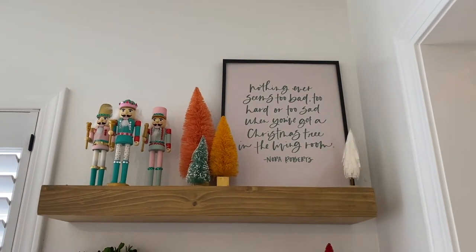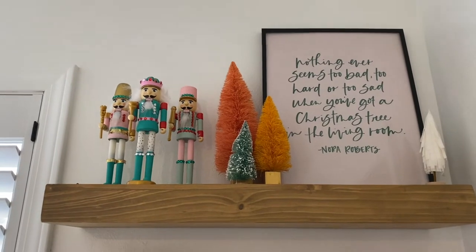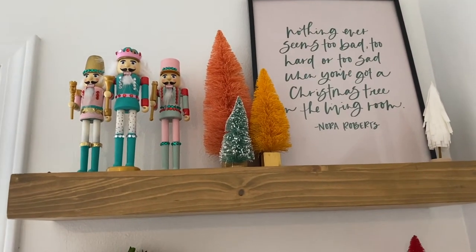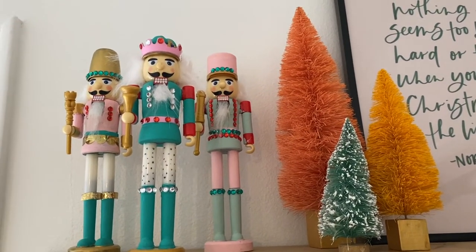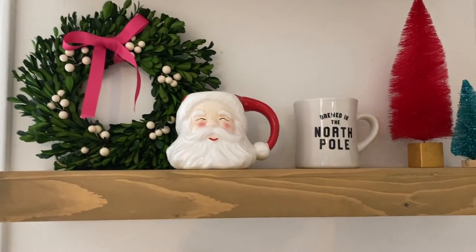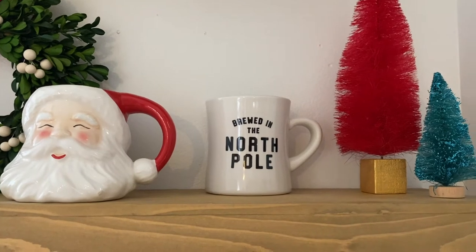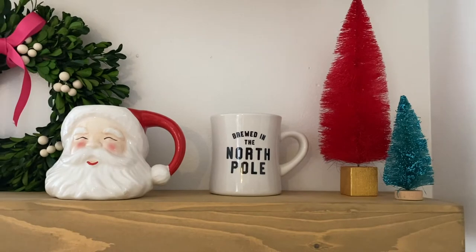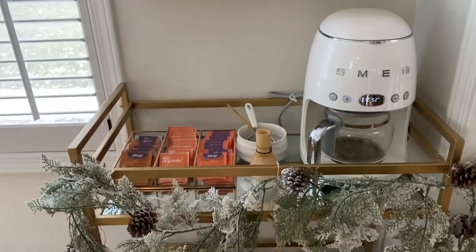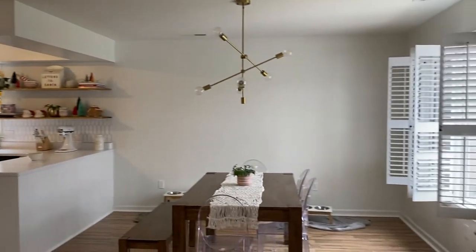These little nutcrackers were a DIY from a couple of years ago — they're from the dollar store and they were really ugly when I got them, red and green, so I just painted them and added some little rhinestones and washi tape to make them look cuter. On this next shelf I have a wreath from Target, another one of those Santa mugs, and this mug that says 'Brewed in the North Pole' from an Instagram boutique store — I'll try to find and link it below. Then I have more bottle brush trees and another Santa mug down here, some garland, and these little houses from the Target dollar spot last year.